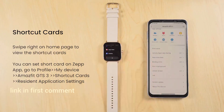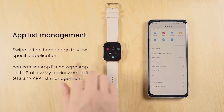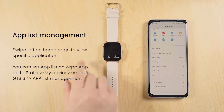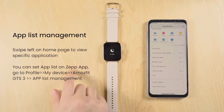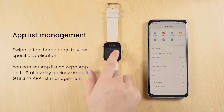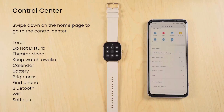Navigating the watch: To wake up the display, simply raise your wrist or press the power button. Swipe up, down, left, or right on the touch screen to navigate through different screens and menus. Tap on icons or options to select them, and use the back button to go back to the previous screen.